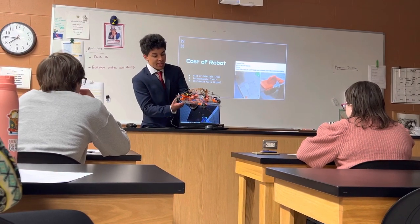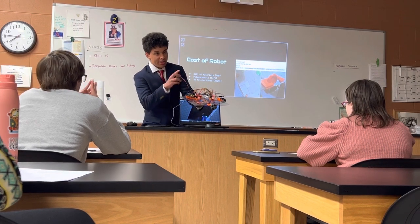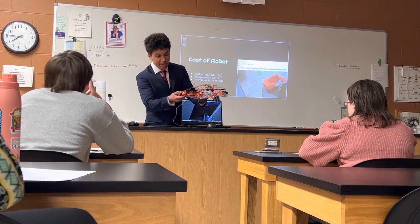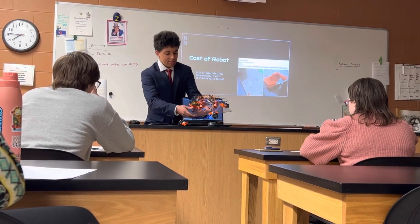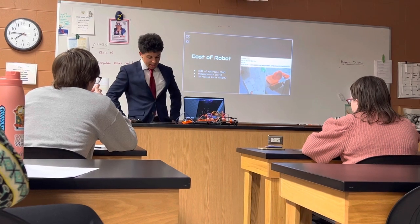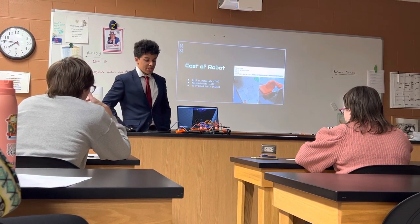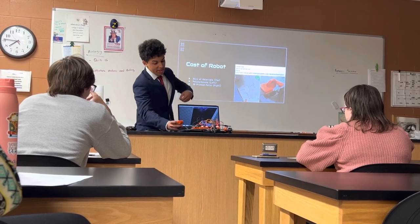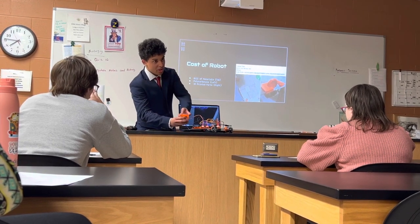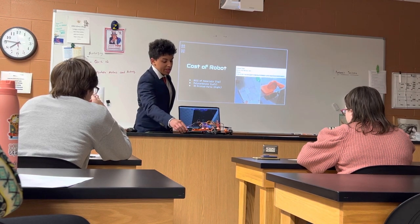I also made it so that I can slide these motors out. So if something breaks, I can just slide it out and put it back in. I also wanted my robot to be light, so I used light materials — PLA Plus for the 3D prints and polycarbonate. Both are very light.